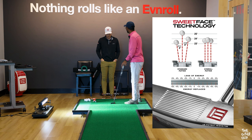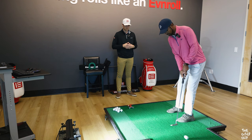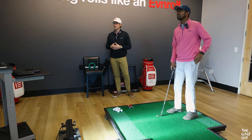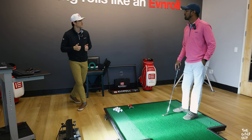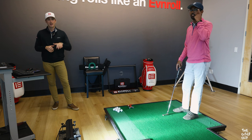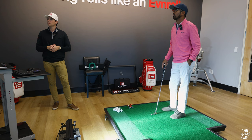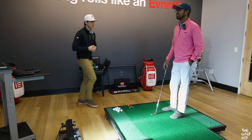Let's go ahead and try the new EV2 — our newest model. We're going to add a little bit of toe hang by going to the short plumber neck. How'd that feel? Really good. We're getting that line tumbling end over end. We're at about 70.5 on the lie, two and a half degrees of loft, and it is a half inch shorter than your current putter. A lot more green numbers — perfect.